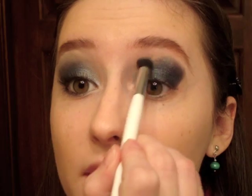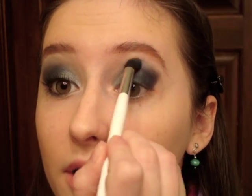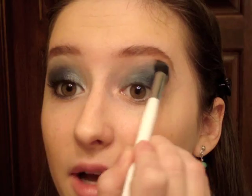Then I'm going to start blending that out with a Sonia Kashuk blending brush. Whenever I'm blending a really dark shadow and want to keep the color fairly low, I'll take a lighter version of the same color on the outer crease — in this case a really light blue — and use that to gently blend out that line.